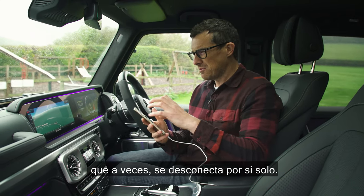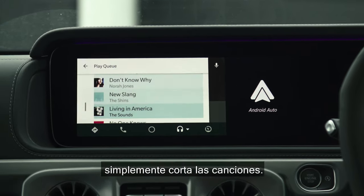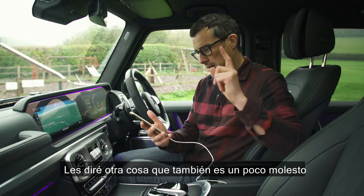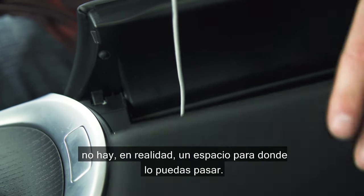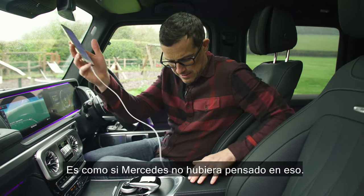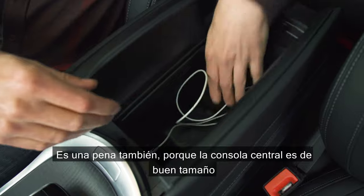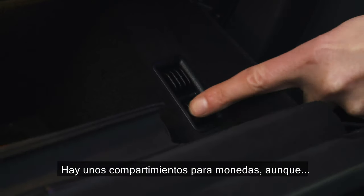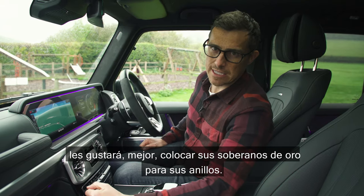I've noticed with this particular car that it sometimes just randomly disconnects - you have to reconnect it - or when you listen to Spotify it sometimes just clips the track, losing connection for a split second. Also, your cable leads into the central cubby but there's no actual place to thread it through - Mercedes haven't really thought about that. The cubby is a decent size, the glove box is reasonable too, and there are some little coin holders, though the type of people who drive this car are more likely to put their sovereign rings in there.